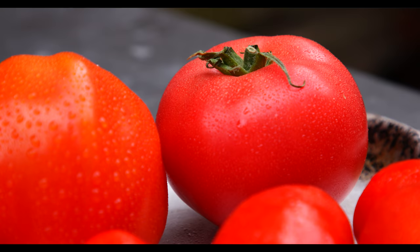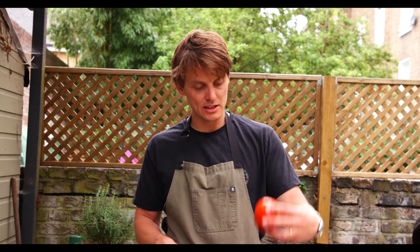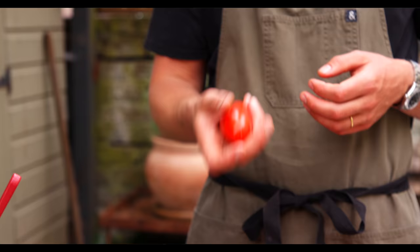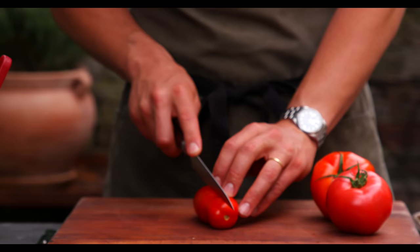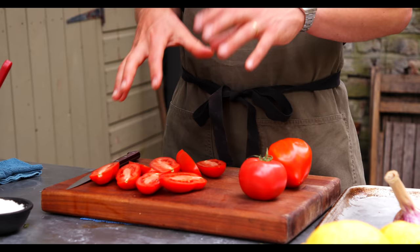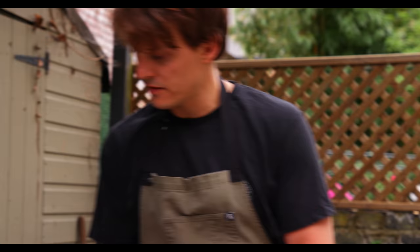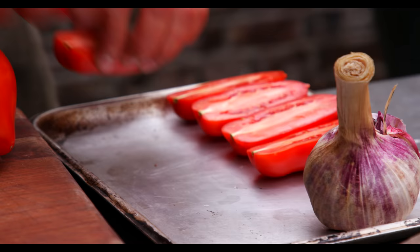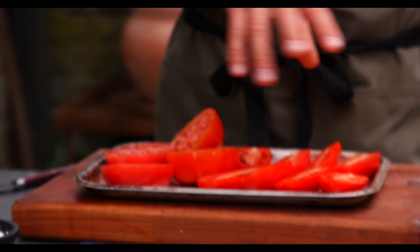We've got a few different tomatoes kicking around here. We've got a beef heart — you can see it looks like a heart — and a San Marzano. We're going to cut these in half lengthways. I'm using three different types of tomato — you just get different flavour from each one.